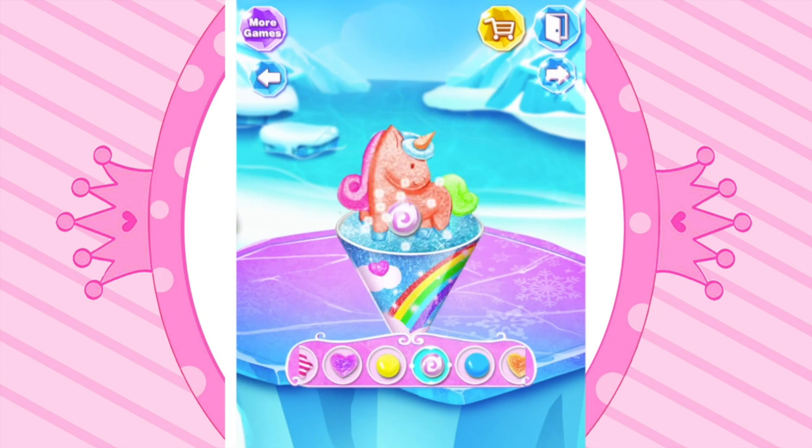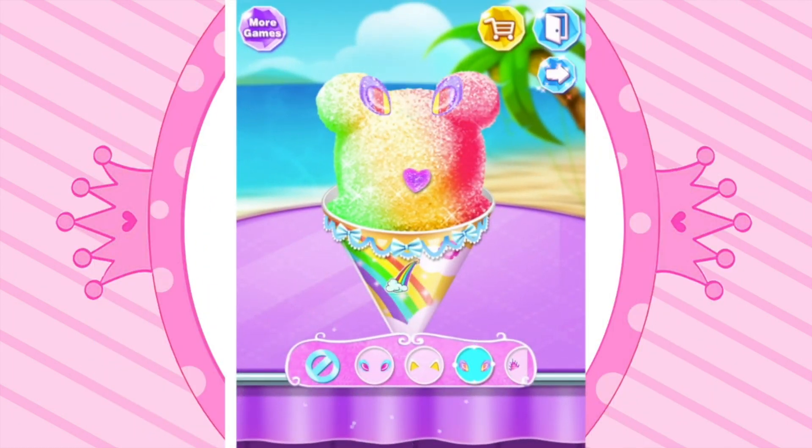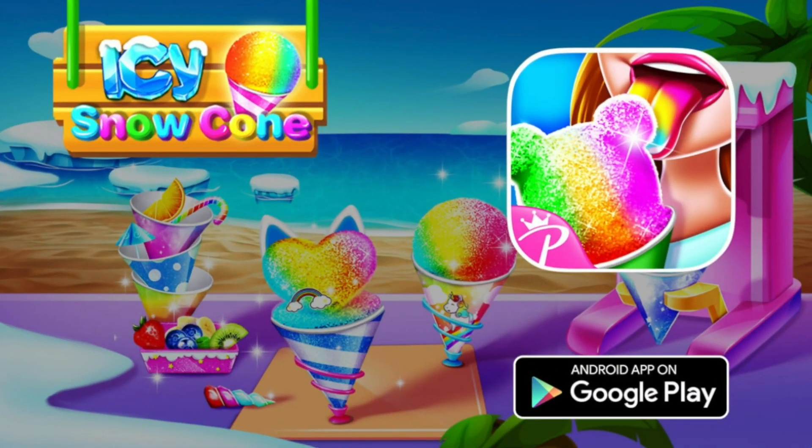Cool! Adorable! Yummy! Delicious! Looks sweet! Icy snow cone party!